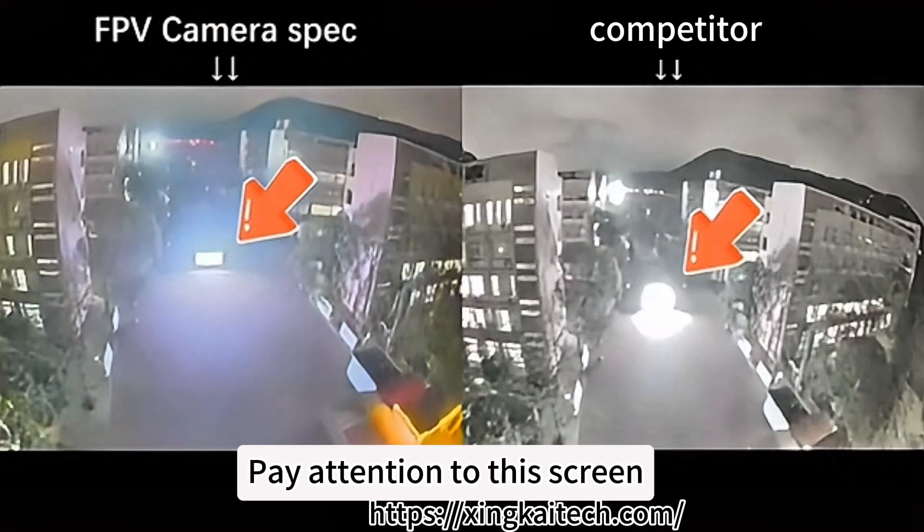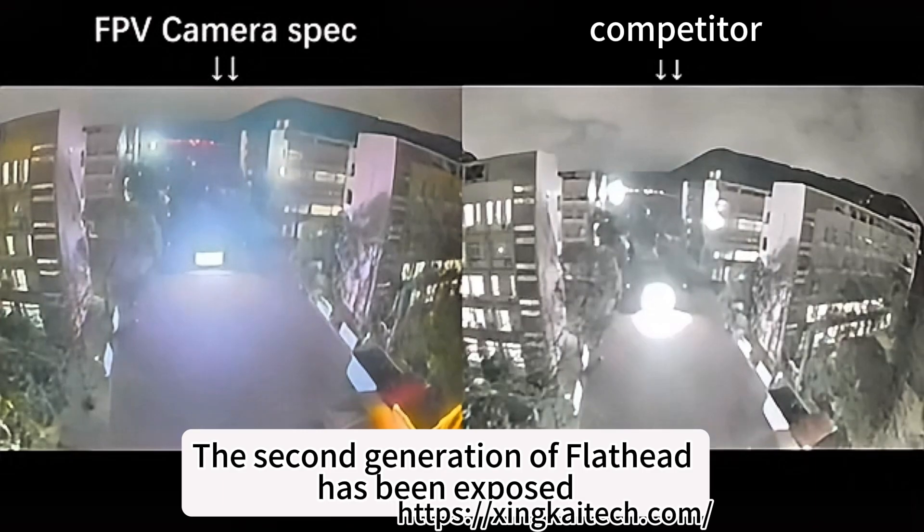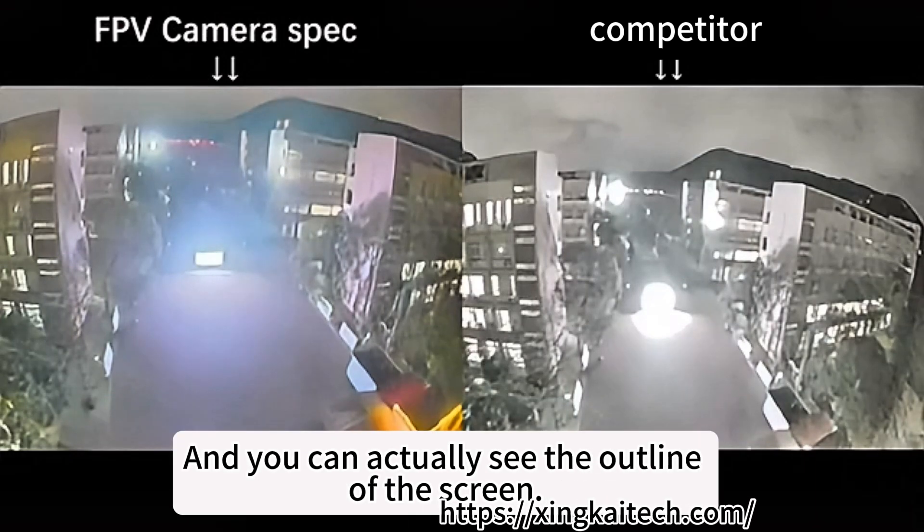Pay attention to this location. Pay attention to this screen. The second generation flathead has been exposed — the camera on the left. And you can actually see the outline of the screen.